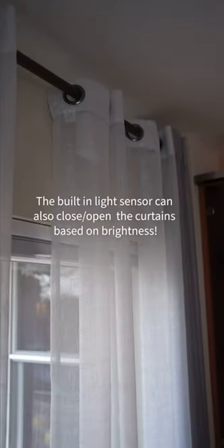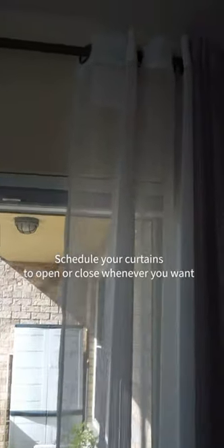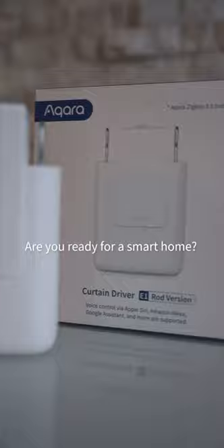Easy as that — control your curtains with just your phone. There's a built-in light sensor that can close and open the curtains based on the brightness. Schedule your curtains to open whenever you want.